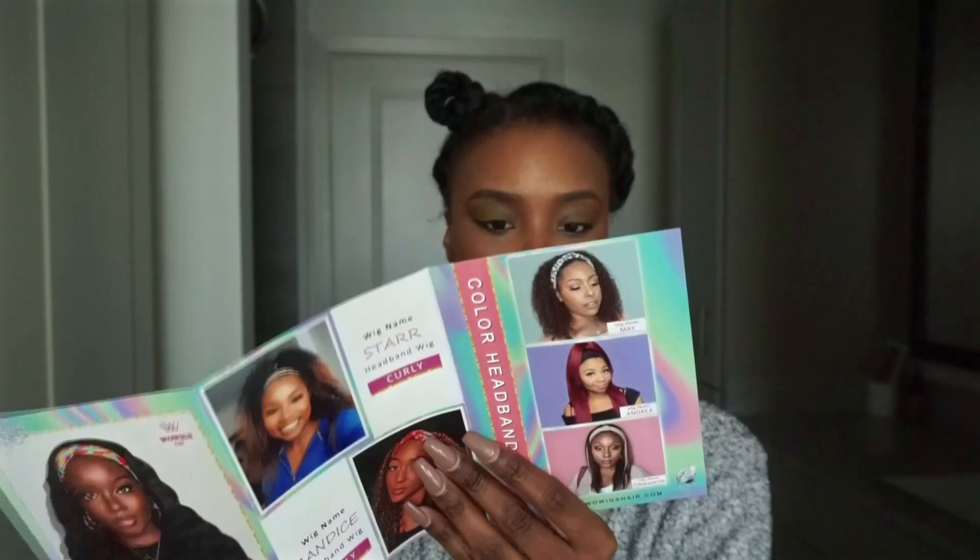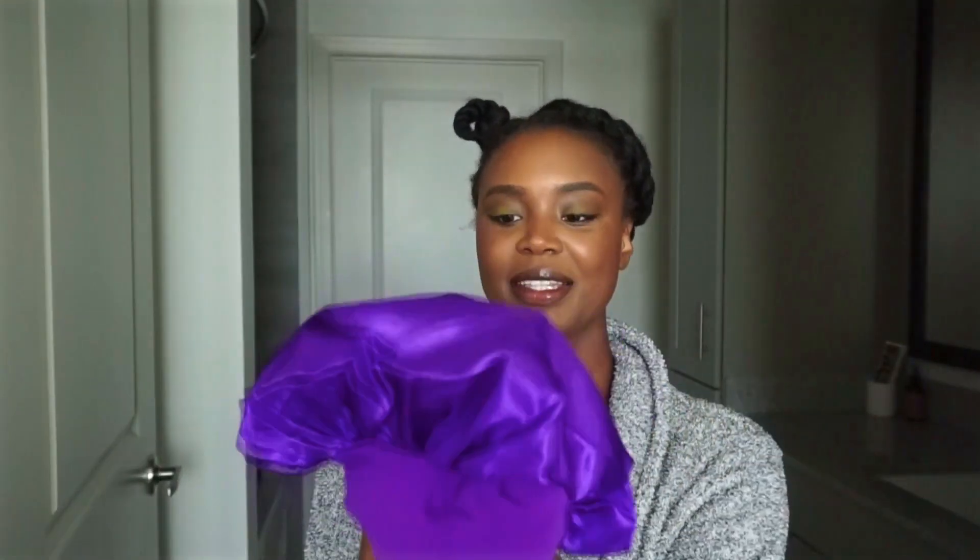This is a kinky straight U-part wig. When I open it, I get a bag with the hair in it, an edge control brush, and a little pamphlet with tips — it says wigs are 50% off right now and has care tips for the wig. It also came with what looks like a bonnet — a really thin bonnet.